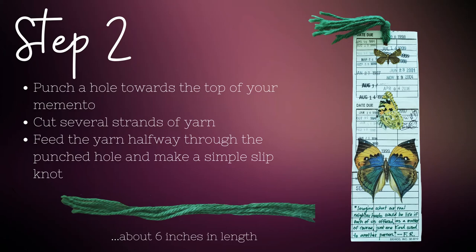If you're wanting to add a tassel, you'll need a hole punch and yarn or embroidery floss. Punch a hole near the top of your item, but not too close to the edge. Cut several strands of yarn or floss — I opted for four strands cut at six inches each, making the tassels quick and easy. Thread the strands halfway through the hole you punched and make a slip knot, and you're done with that.